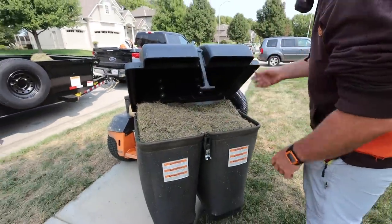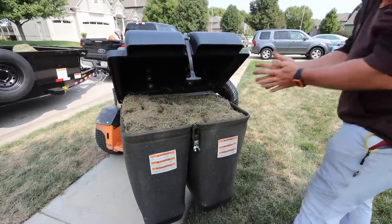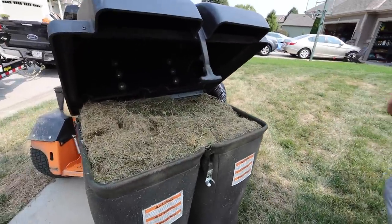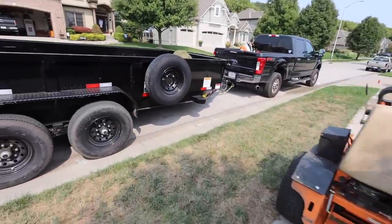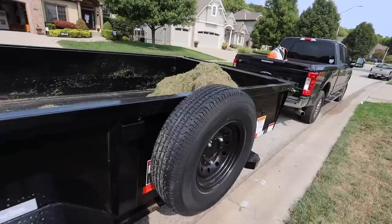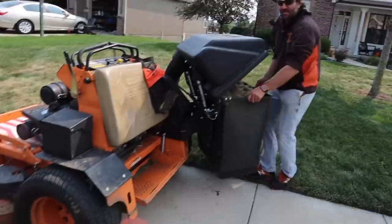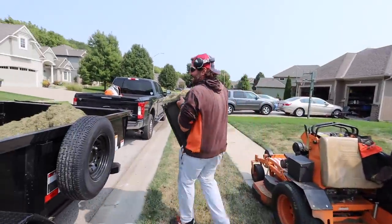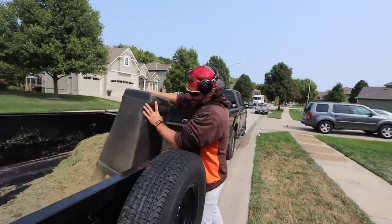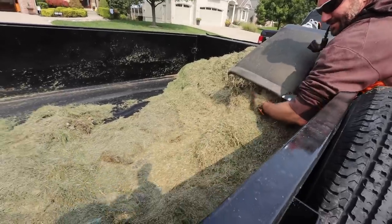This is crazy. You've dumped this — what? This is your fourth time dumping this? Yeah. That's a lot of stuff in the yard, dude. Just the backyard only. The thing definitely works. Oh my goodness, that's insane. Are you kind of surprised? No, I'm elated because now the seed's going to get down there and I don't look like an idiot. Look at all that. That's gross.